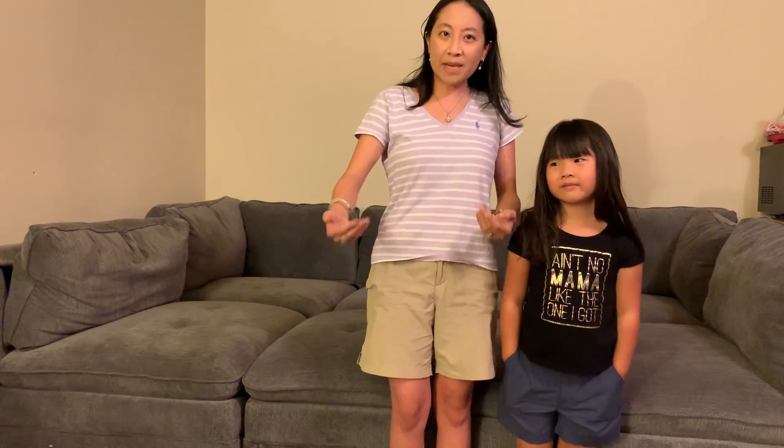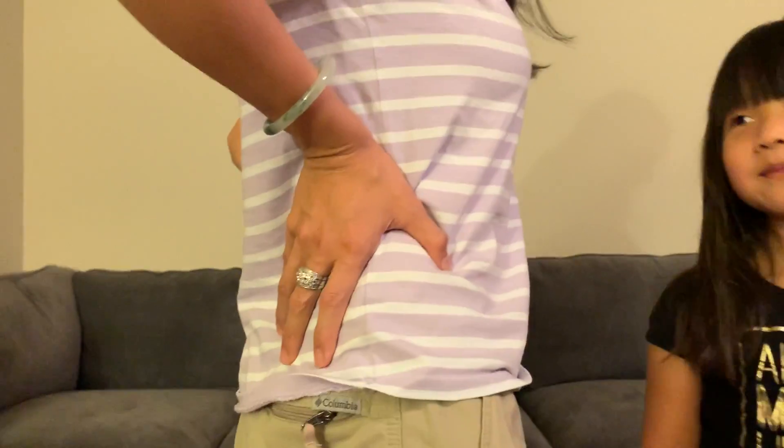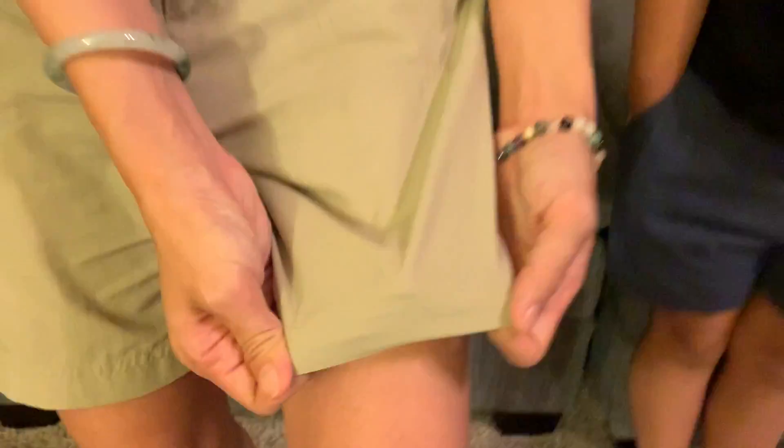Come in closer for a close-up of the shorts so you can kind of see — like this. I'll show you what it looks like from the side as well. Turn to the side, the other side, and the back.